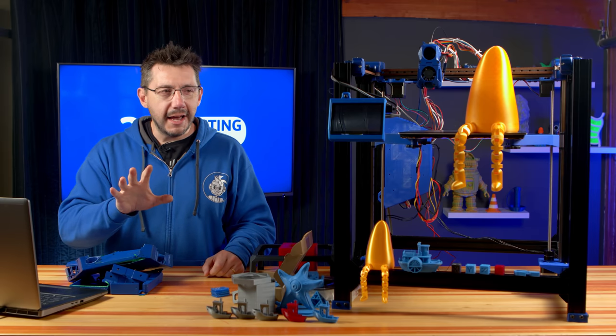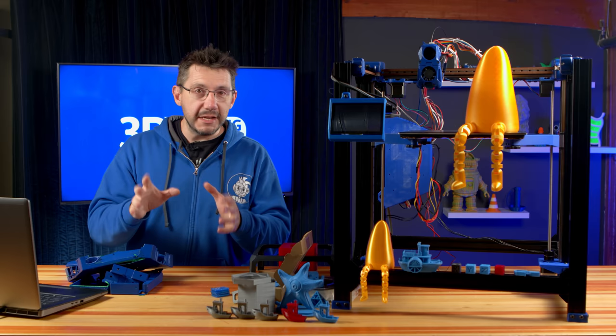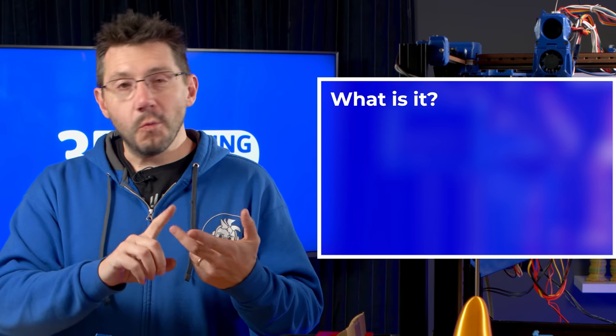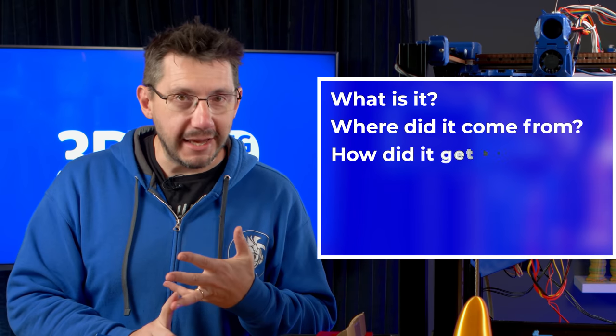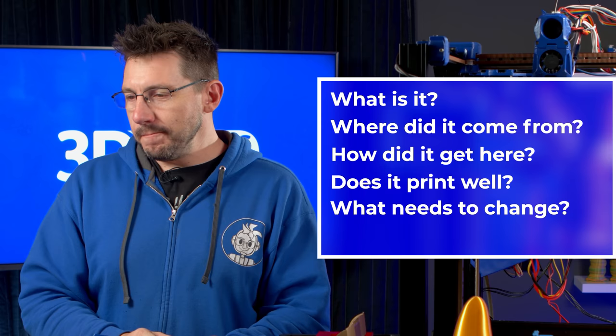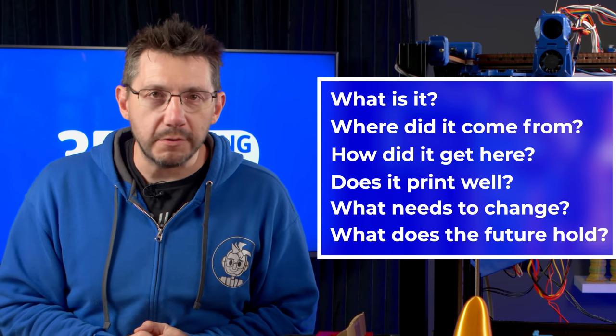There are six questions that I'm going to answer during this video, and I've got them right here on my laptop. What is it? Where did it come from? How did it get here? Does it print well? Is there anything I would change? And what does the future look like for Wizard 3D?